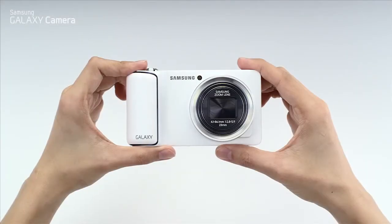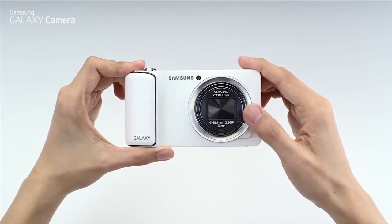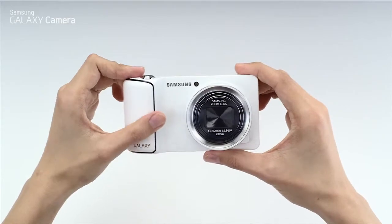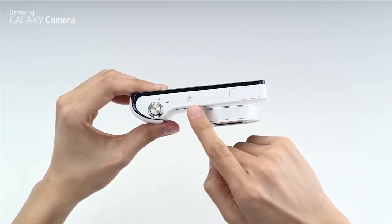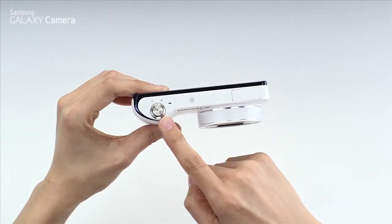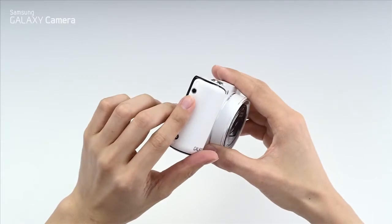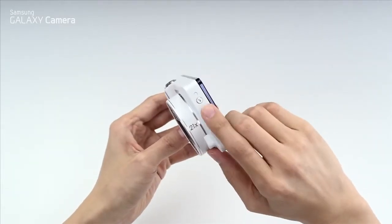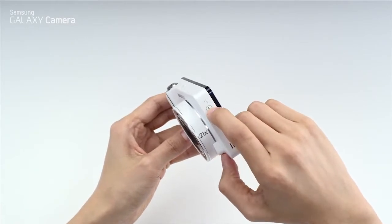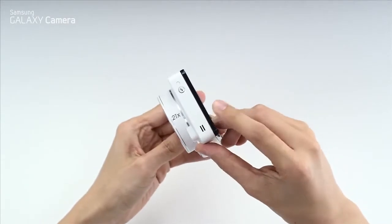Let's start with the hardware. The first thing you'll notice is the massive 23mm wide-angle lens and the slick design of the grip. On the top we have the power button, and next to it we have the shutter button and the zoom controls. On the side we have a headphone jack, and there's also a pop-up flash on the top and speakers on the bottom.